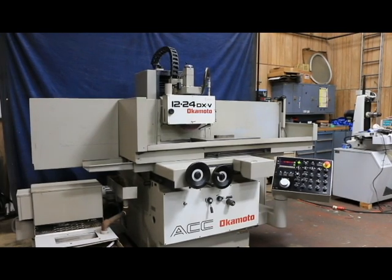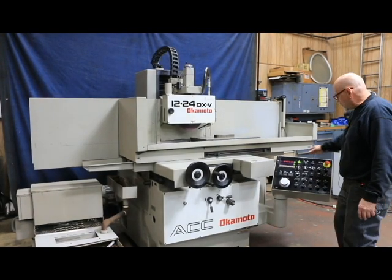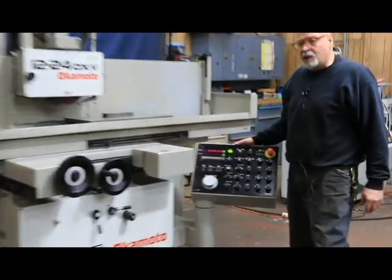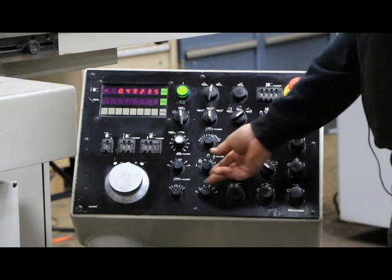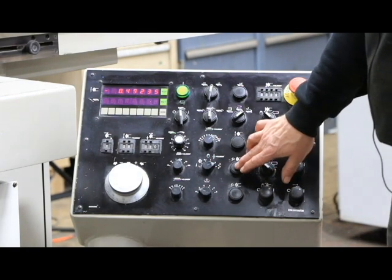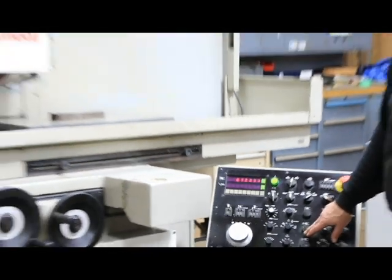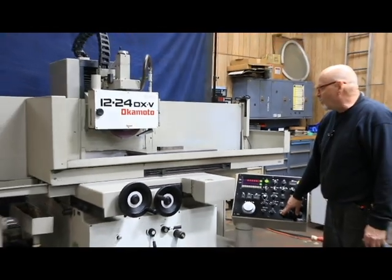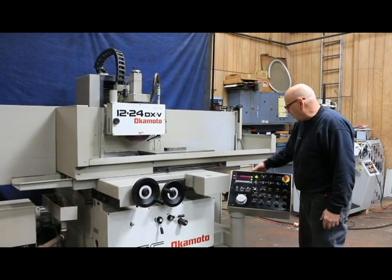Right now the grinder is running and we have the hydraulics on. There's a digital display here which shows you the up and down, or the vertical, and you've got some selector switches and buttons that allow you to rapidly raise the grinding wheel up or down. You can set this number to zero anytime you want.